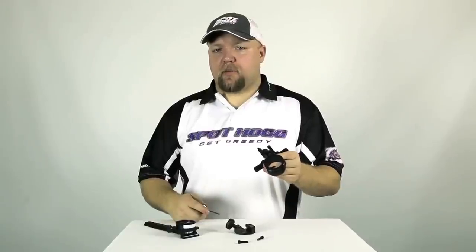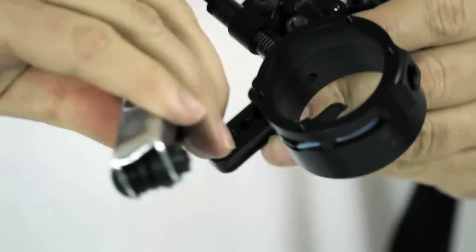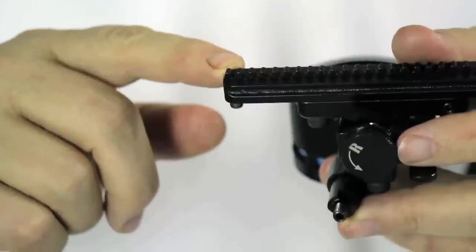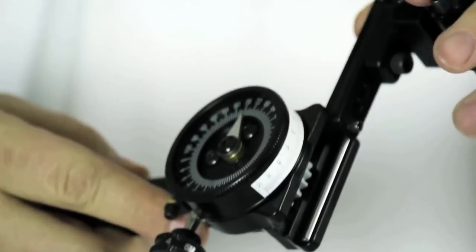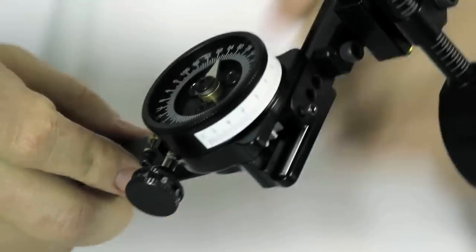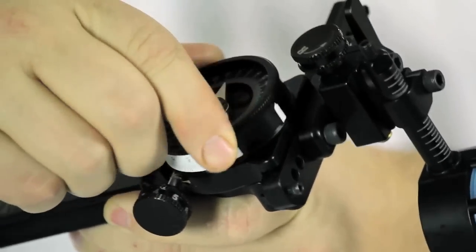Now back out the bottom stop screw so that no portion of it protrudes into the gear teeth in the rack. Insert the rack into the top of the hardened rail portion of the bar. Push the rack down until the bull knob starts to rotate, and then rotate the bull knob until the bottom of the rack is flush with the bottom of the rail.